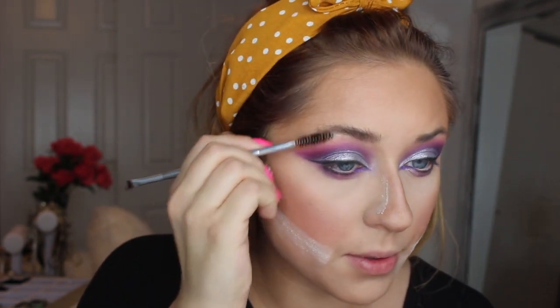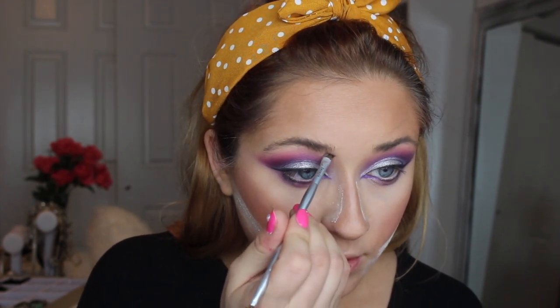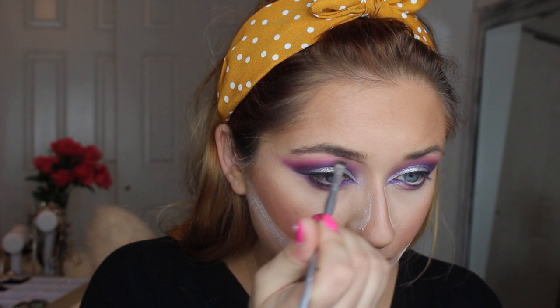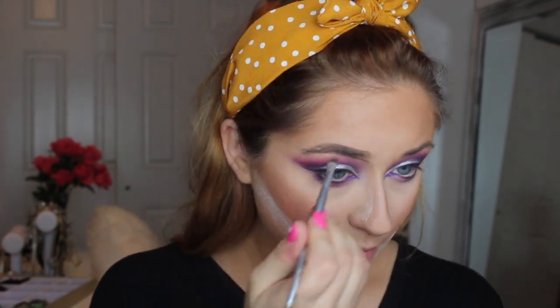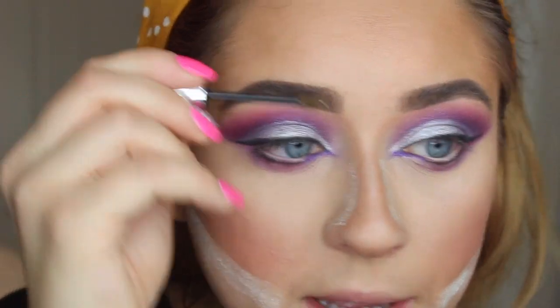First I want to brush up my eyebrow hairs, then I'm going to take my brow product from Benefit and create my brow. I want to create a slightly straighter brow, so I'm not going to completely follow my brow line. Then I'll take my Gimme Brow from Benefit in number 2, brush up all my hairs so they stay up.